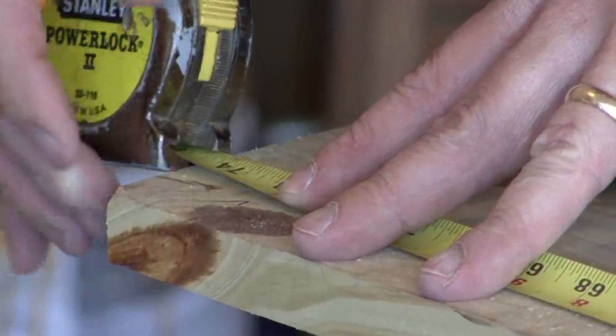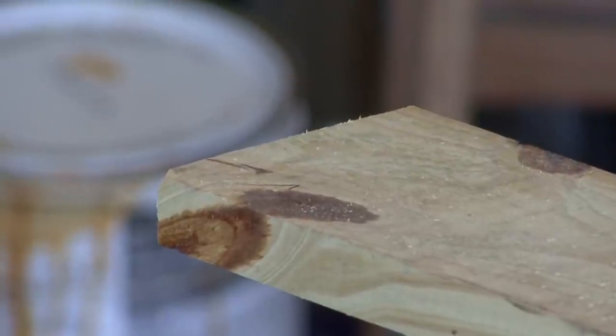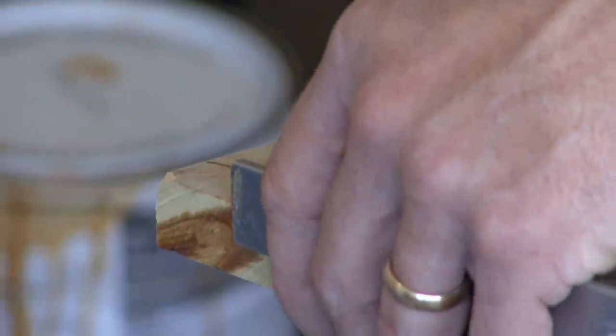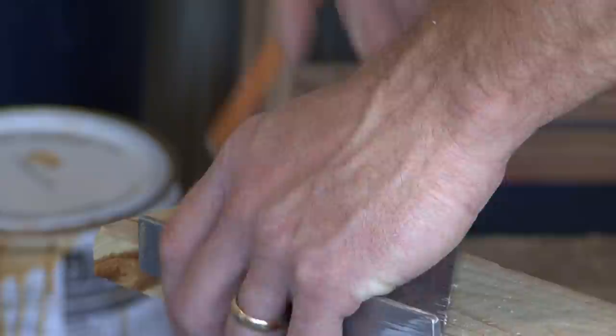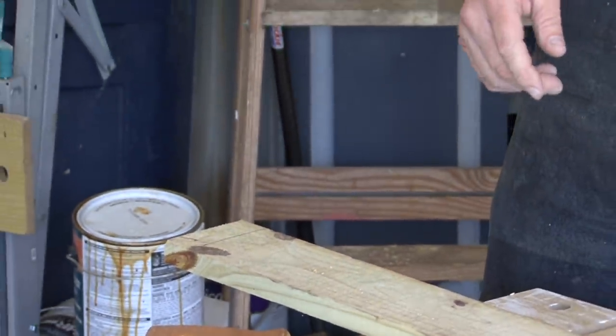So I'm going to use my tape measure and make a mark, and then use my speed square to mark my square line.